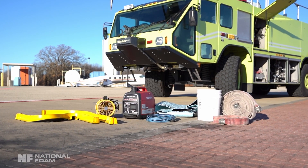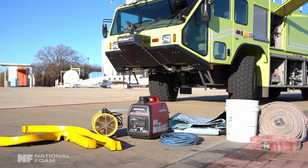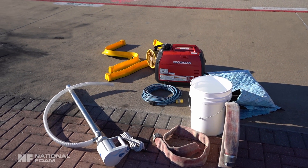Secure the ART vehicle in a safe location. Before starting the conversion process, make sure you have the following equipment available: empty storage containers to store all legacy foam concentrate and rinsate, and hoses with correct adapters.